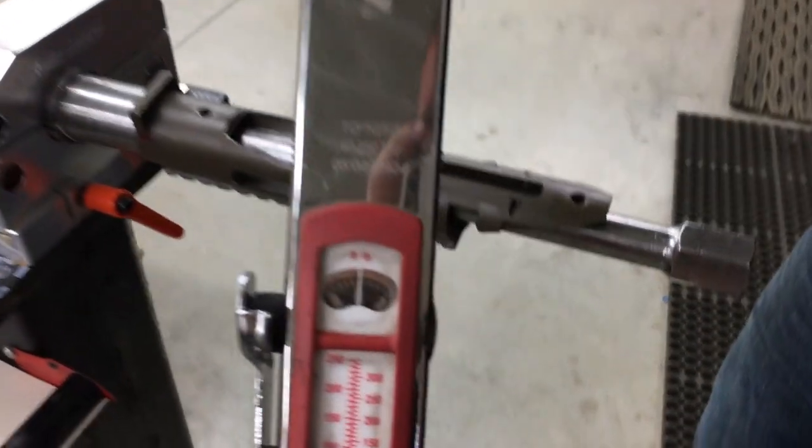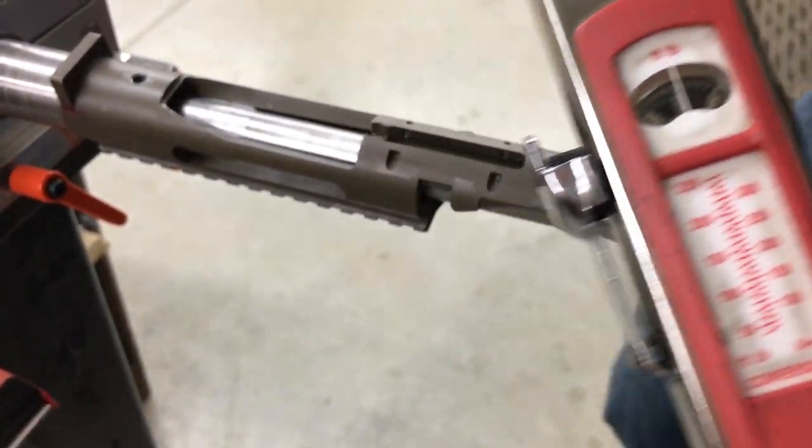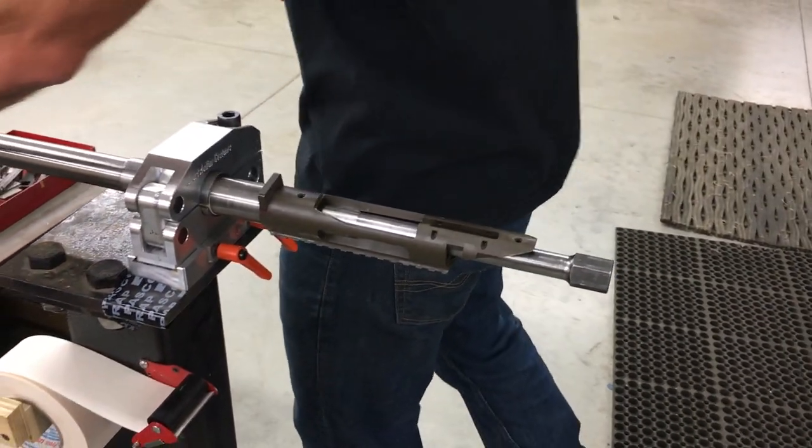That's 225 foot-pounds of torque — way more than you ever need. That should be plenty to remove a stuck-on Remington or other actions. Thank you for watching. We're going to have pricing and availability next week, and we'll probably open up a pre-order.